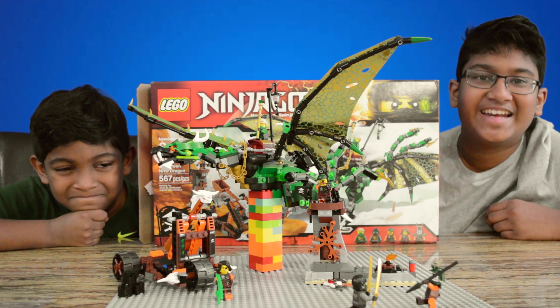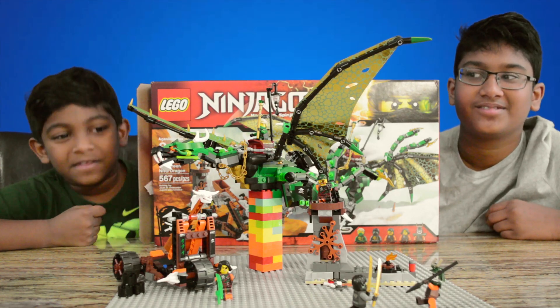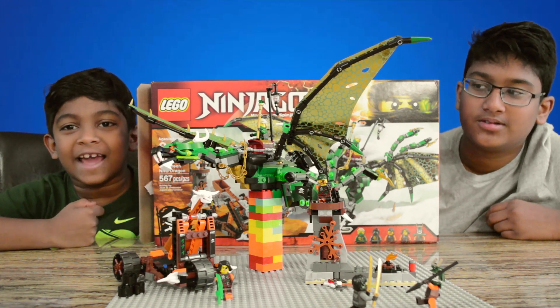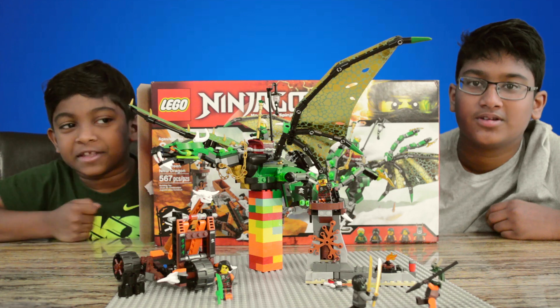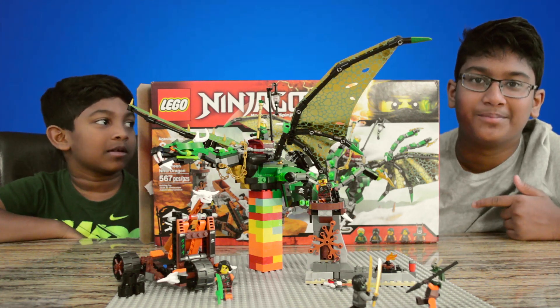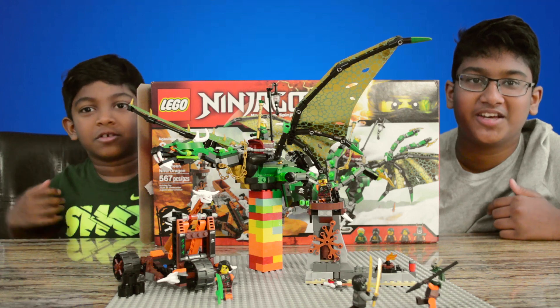Here's a review on the green energy dragon. This set was very cool and I like all the details it has, and I can't wait to play with the set after. Don't forget to drop a like and subscribe. We'll see you guys in the next video. Bye!